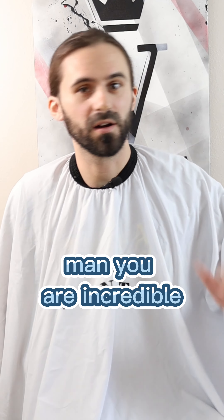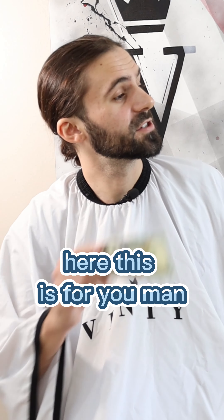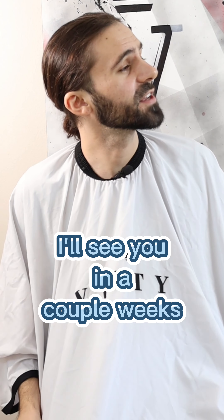All right, how's this look man? You are incredible, that looks so much better. I want to give you a little something for the holidays — here, this is for you man. Thank you so much, I really appreciate that, John. Keep the change, you deserve every penny of that. I'll see you in a couple weeks.